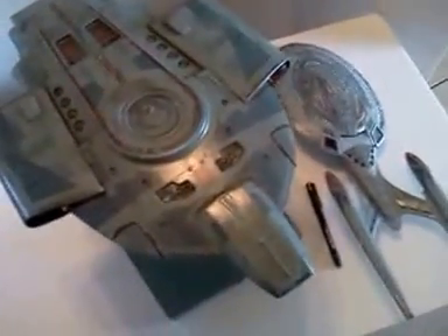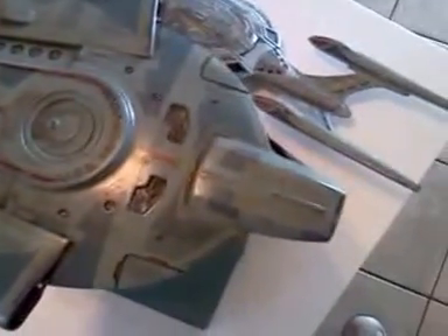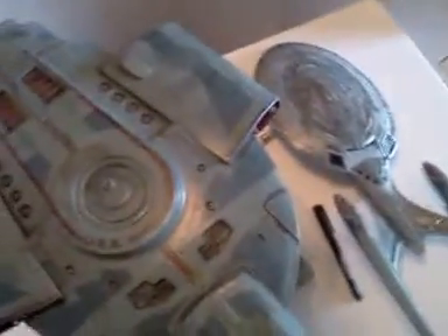Anyway guys, just wanted to give you all a small update on some of the models that have been on my back burner. A little more later on. You guys have fun. Take care. Happy modeling.